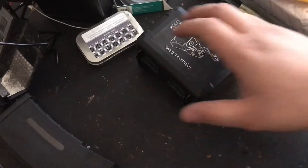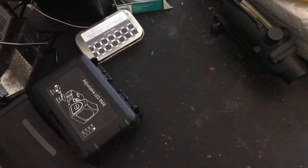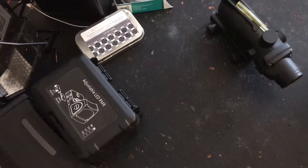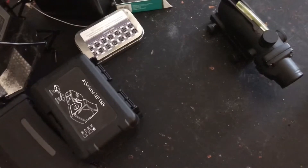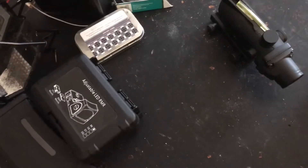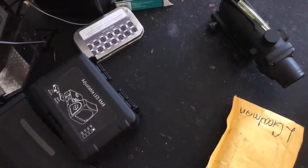Okay, so this is gonna be sort of a first for me. It's gonna be sort of a true unboxing, if you want to call it. I got two packages today which I've been waiting for a while. I'm just gonna cut off the shipping label so you weirdos can't find me.